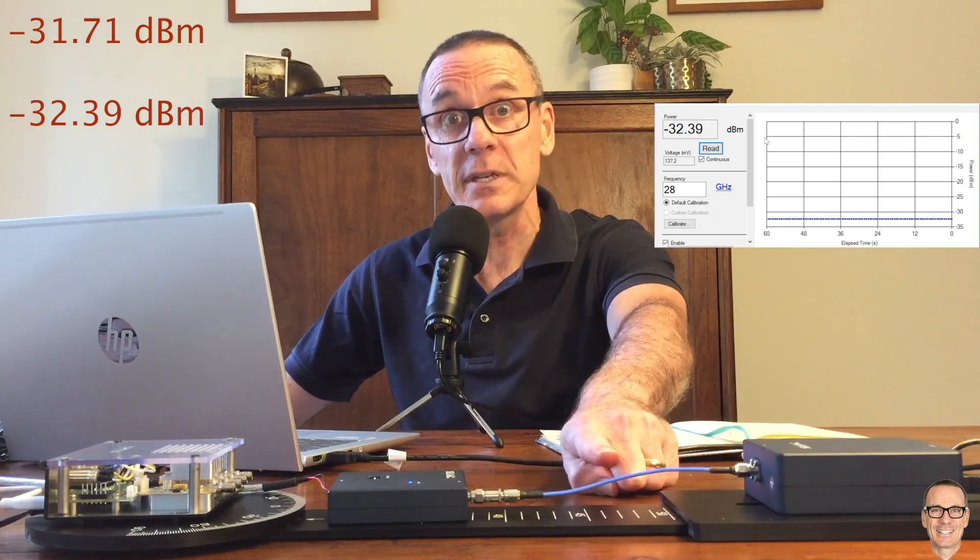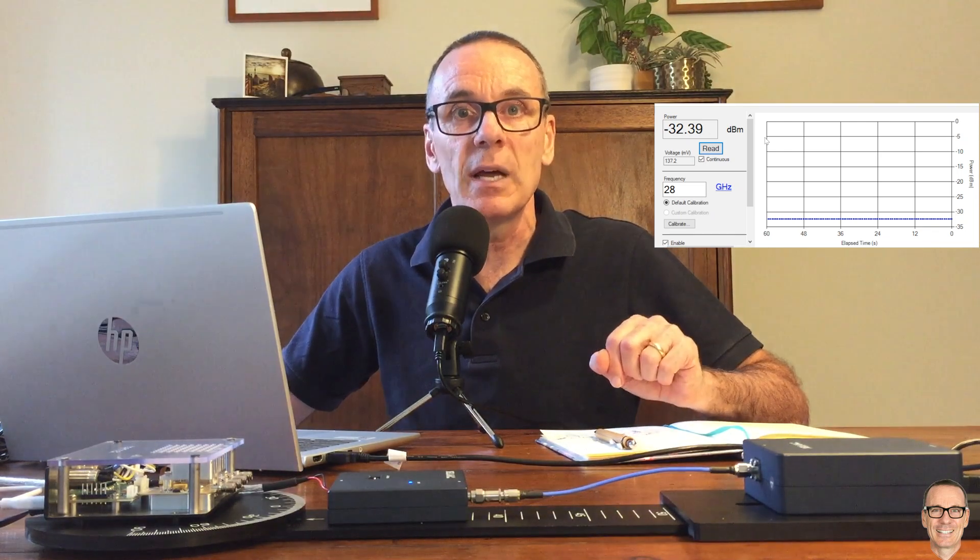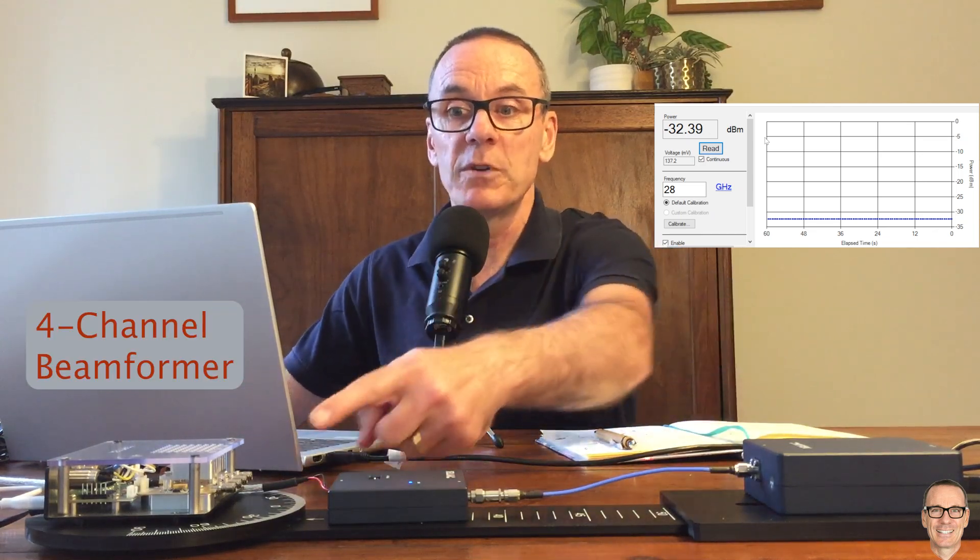If we had a different cable there would be a different value of loss. And when we're talking about beamforming, we're going to have multiple channels, which means multiple connections between the electronics and the transmitting antenna — each one connected with a piece of either track on a circuit board or could be a cable, depending on the practical implementation. So let's look at the system with the transmitter in the loop and the multiple channels.